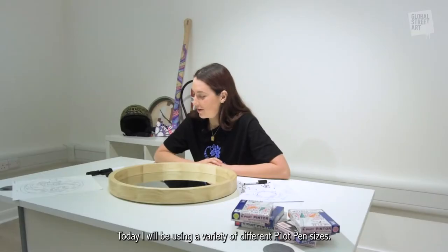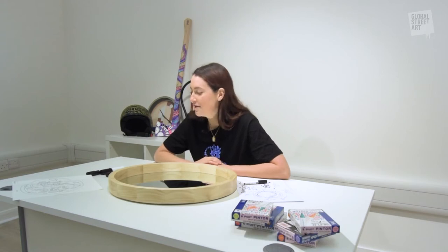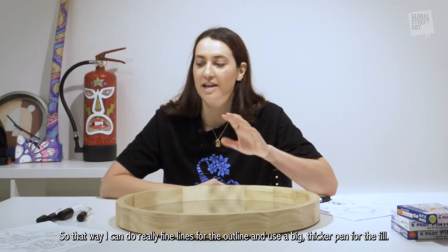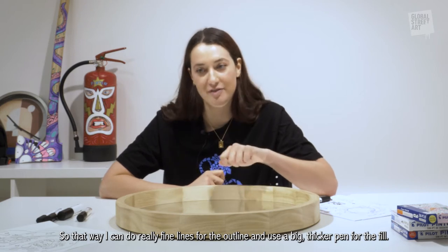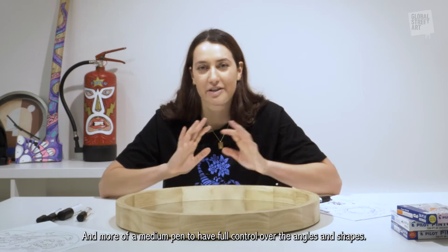Today I'll be using a variation of different Pilot pen sizes so that way I can do really fine lines for the outline, then use a big thicker pen for the fill, and more of a medium pen to have full control over the angles and shapes.